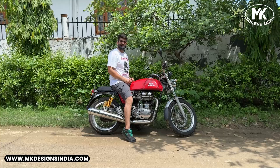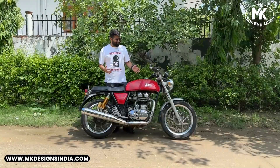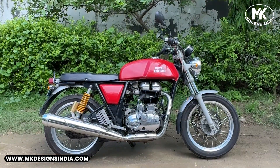Hey everyone, I am Milan from MK Designs and welcome to our YouTube channel. Today I have one of the most legendary motorcycles from Royal Enfield — the Continental GT 535.